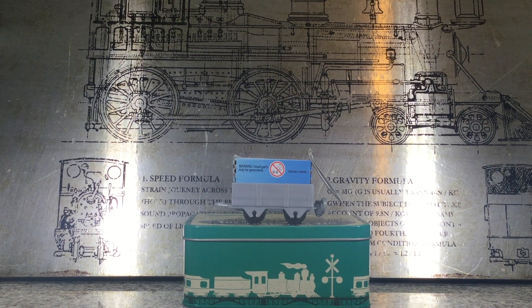Hey guys, Noah Trains here and welcome back to another Thomas and Fred's Minis 2021 Series 3 opening. Let's go.